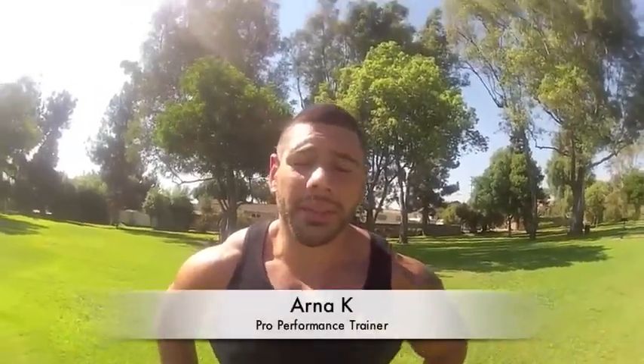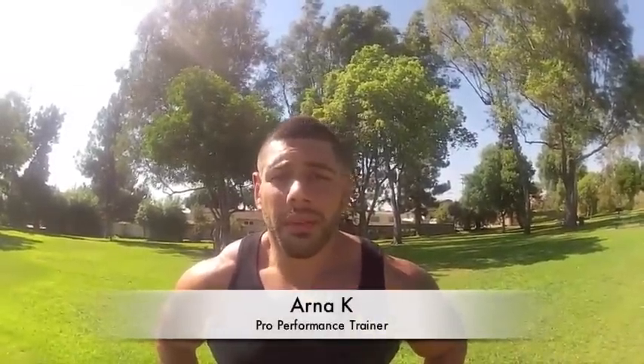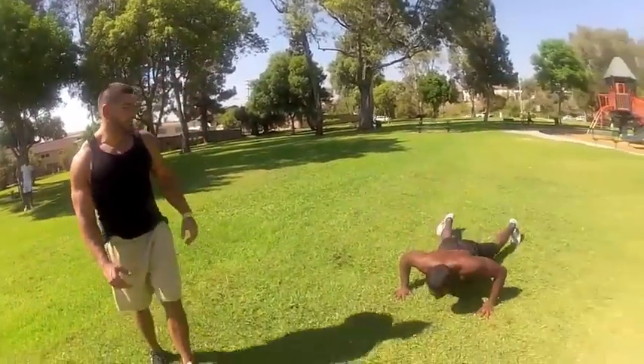Hi, Arna Kay here with the AK special segment of this week's workout. This segment is devoted to a lower body dynamic exercise, stimulating cardiovascular activity at the same time. We're going to start off with 25 burpees in this segment.